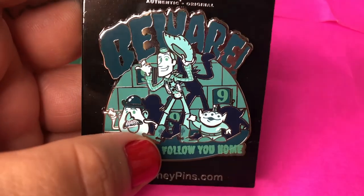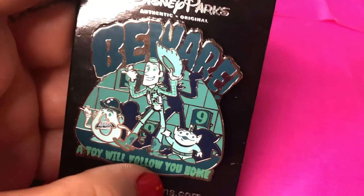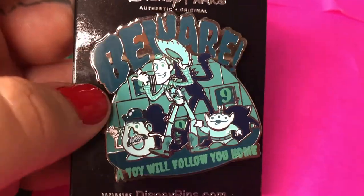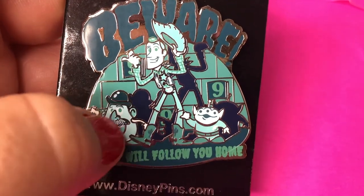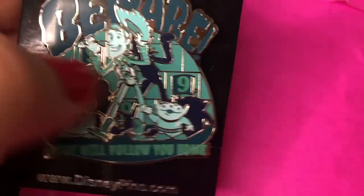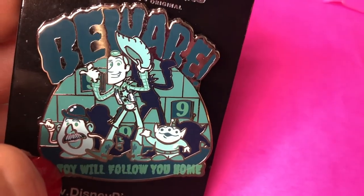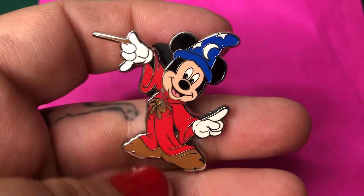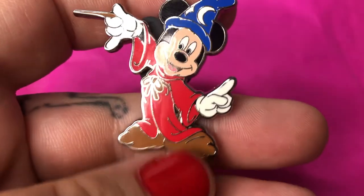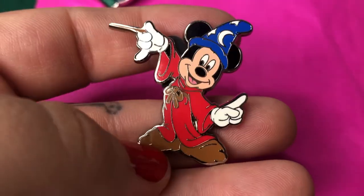This next pin I ordered from an online seller on Mercari, and it is this hitchhiking ghost Toy Story pin. It's not a recent pin, but look at it — we've got Potato Head, Woody, and an alien as the hitchhiking ghosts, and it says at the bottom 'A toy will follow you home.' I also bought this pin from the same seller — this is a little Sorcerer Mickey. I believe this was from a pin set with a bucket or a broom. When I looked on PinPicks it came up as an authentic pin.